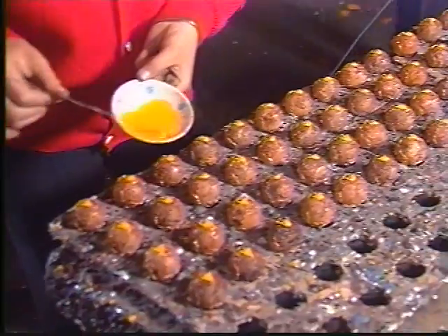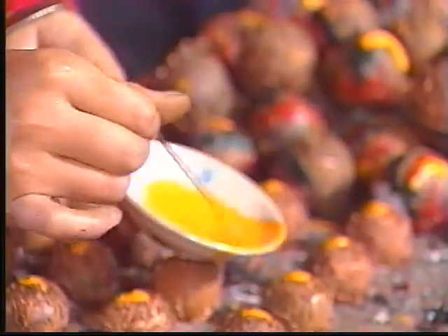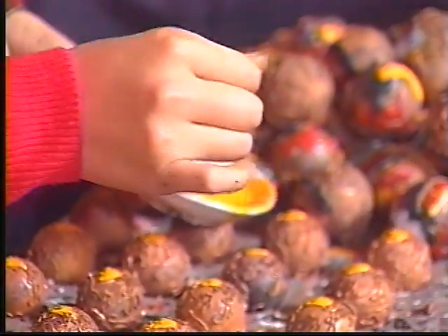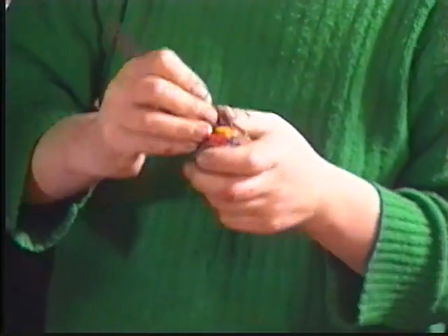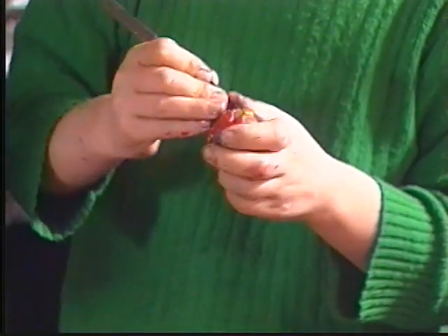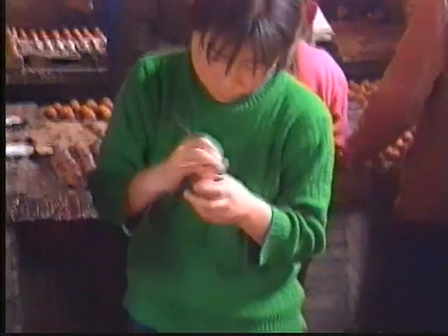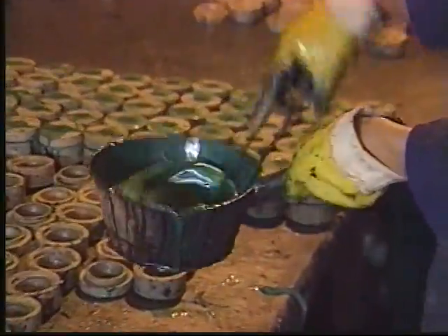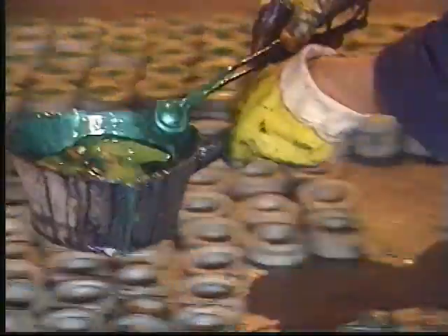Step ten is the painting process where workers pour paint into the formed copper patterns. This series of balls will eventually become five-colored dragons. After all the copper patterns have been filled with the appropriate colors, the excess paint is then scraped off. Step eleven is another part of the coating process. After the background color has been mixed, the balls are submerged and then placed in a mold so they are completely coated and surrounded. Notice how fast the work is done.